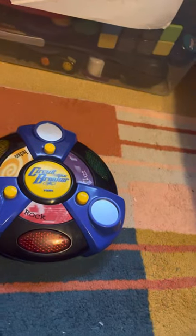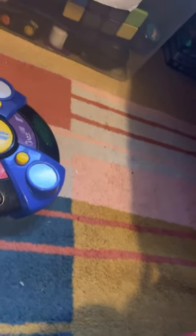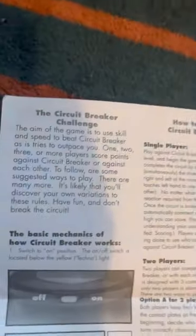I do have the instructions — here they are. I got this brand new. So it says: the Circuit Breaker Challenge.